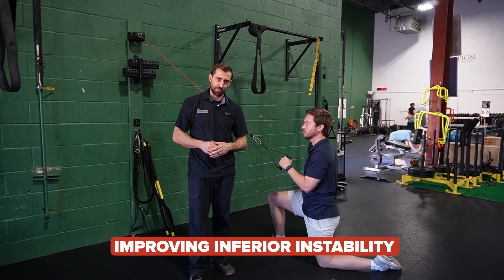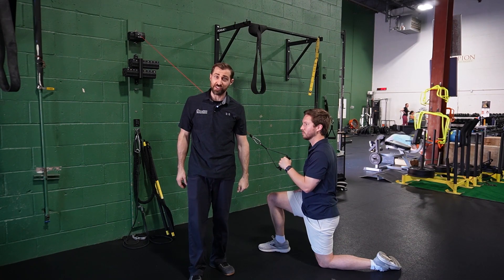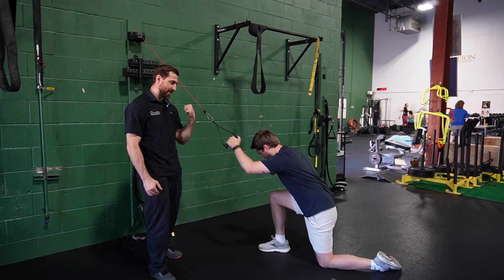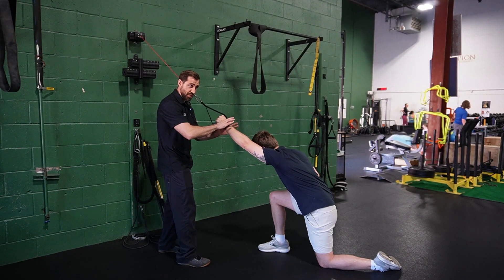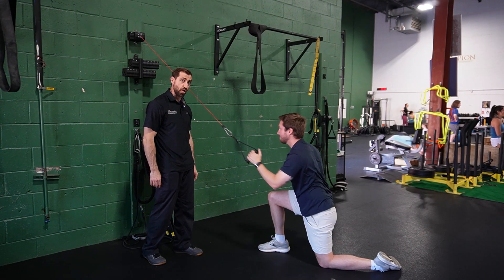Folks that have inferior instability of the shoulder typically have trouble at end range flexion or abduction. So we can provide a few rhythmic stabilizations at end range for these folks. This is a half kneeling pull-down. At end range when he's fully reaching, I might swoop in here and provide some of those rhythmic stabilizations, just providing stability at end range of motion.